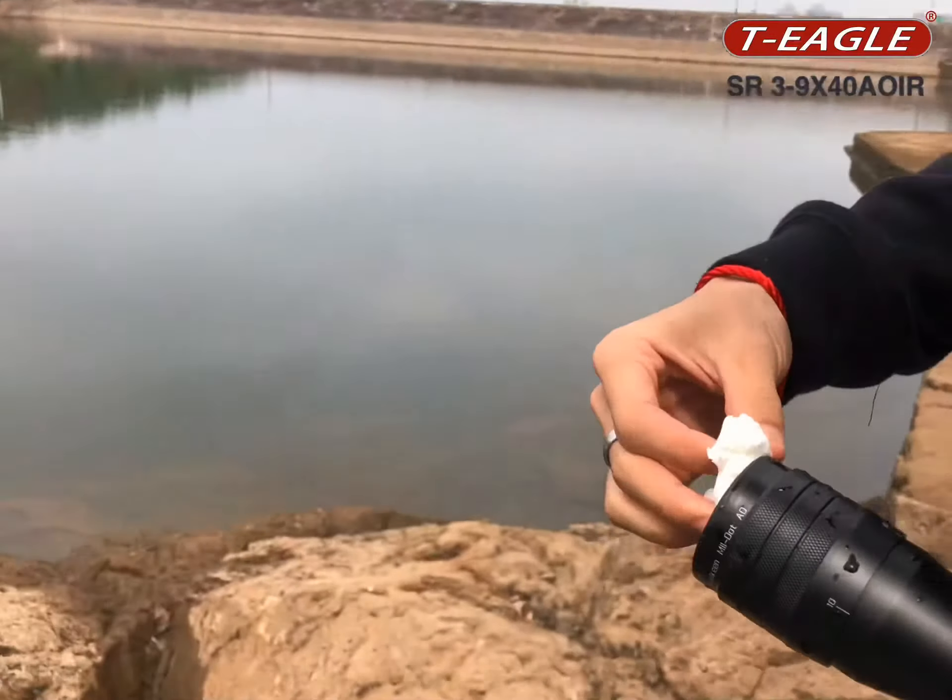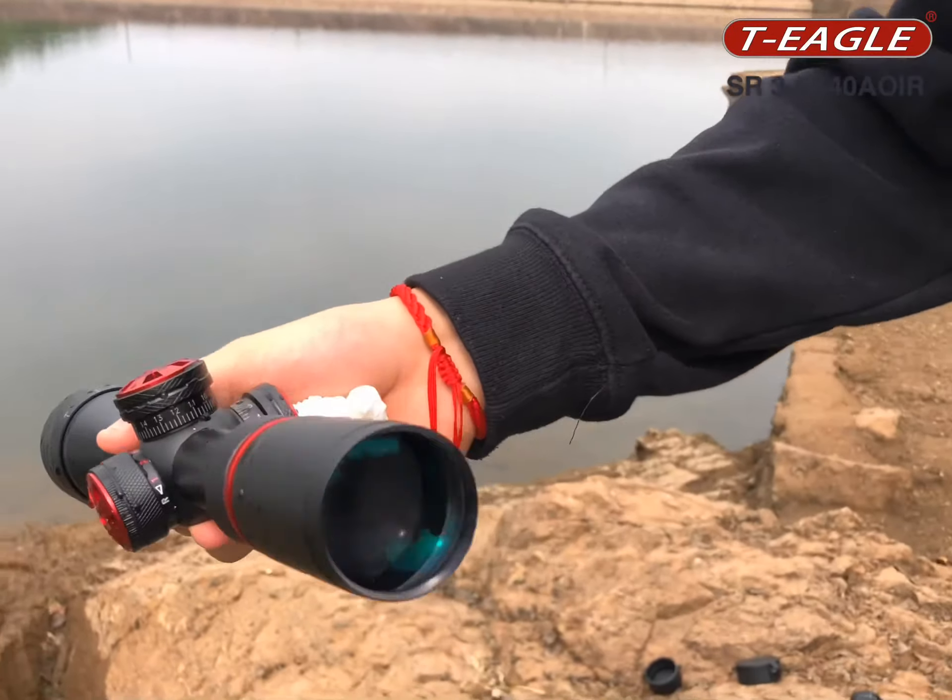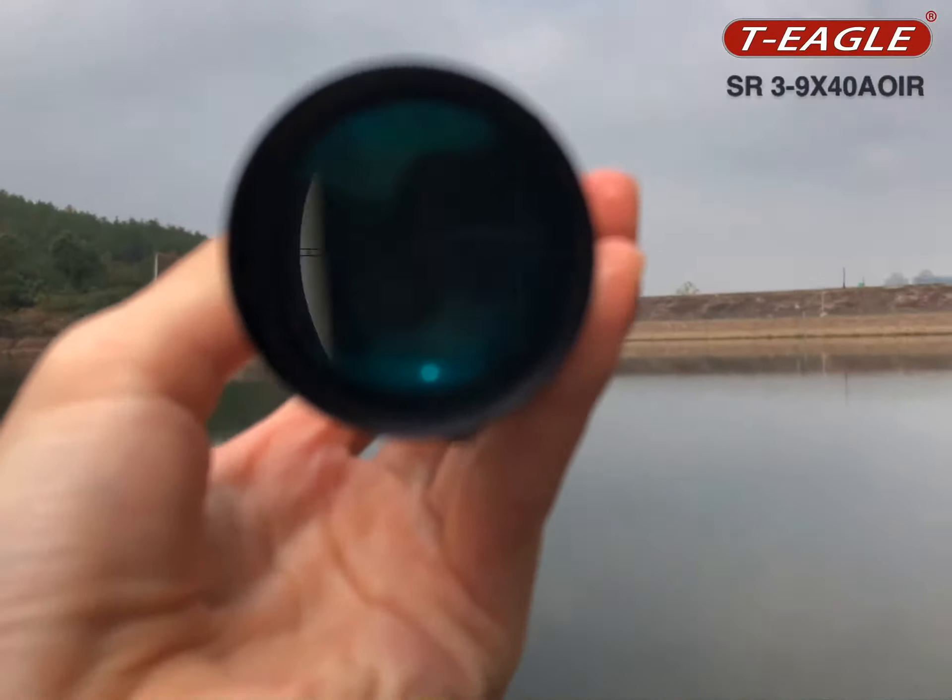Okay, now I check the waterproof and let's see this.